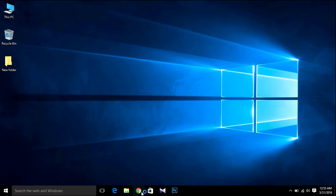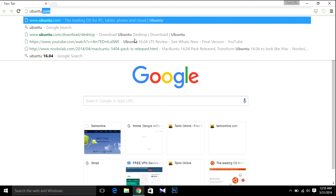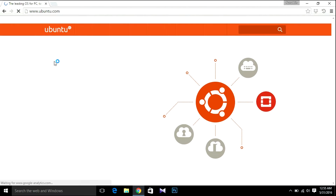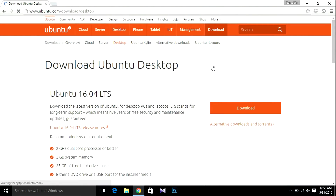First of all, go to ubuntu.com to download Ubuntu — there will be a link in the description below. You can also find it by searching in Google. You need at least a dual-core processor, 2 GB RAM, and 25 GB hard disk space. Hit download. You can download another version if you want.